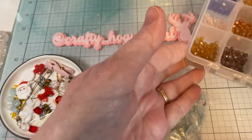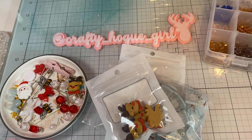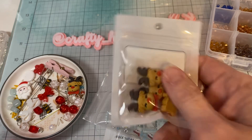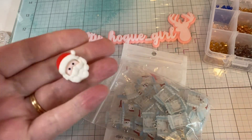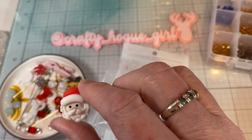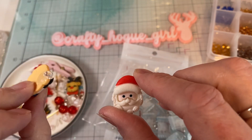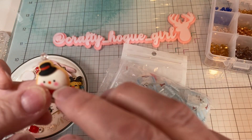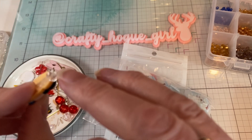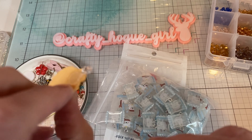I just wanted to show you a couple of ideas. You can use cabochons — you can put a bail on the back and make a charm out of them, like this one. This is a BB Crafts cabochon that I put a bail on and made a charm from in a last haul.